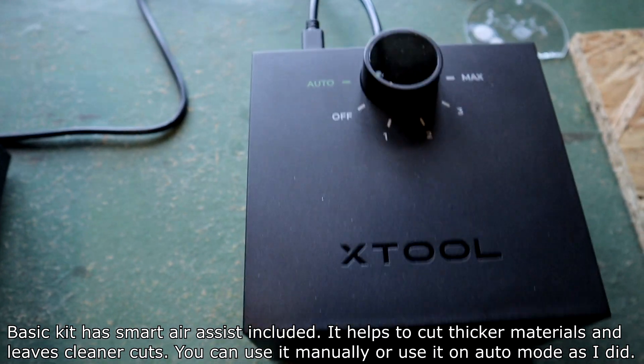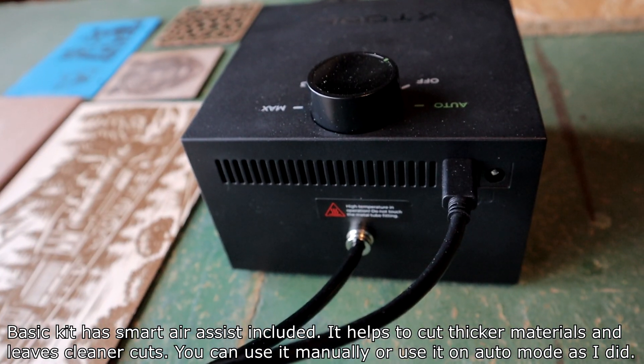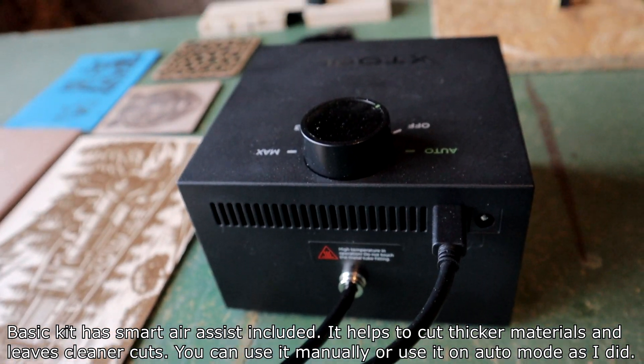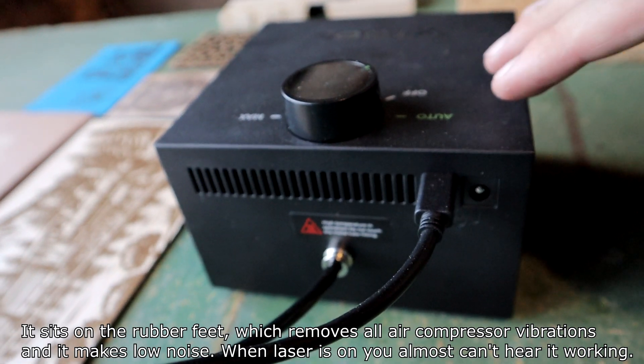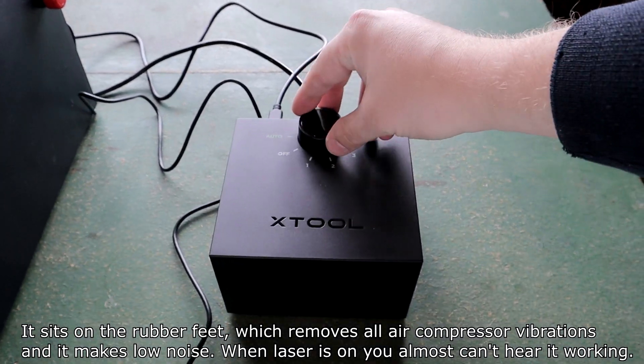The basic kit has smart air assist included. It helps to cut thicker materials and leaves cleaner cuts. You can use it manually or on auto mode. It sits on rubber feet which removes air compressor vibrations and makes low noise.